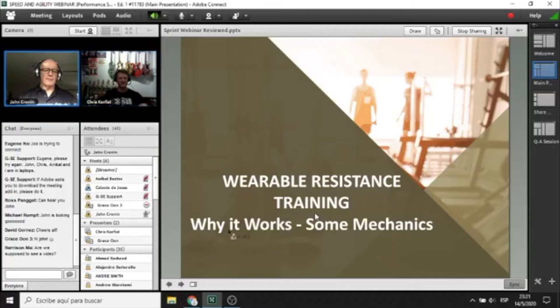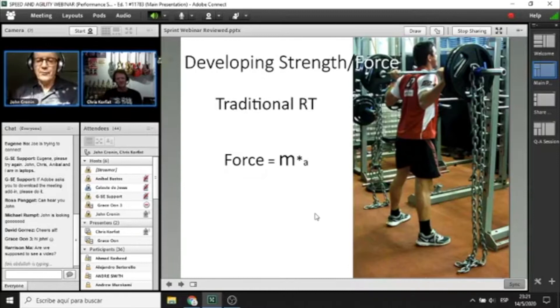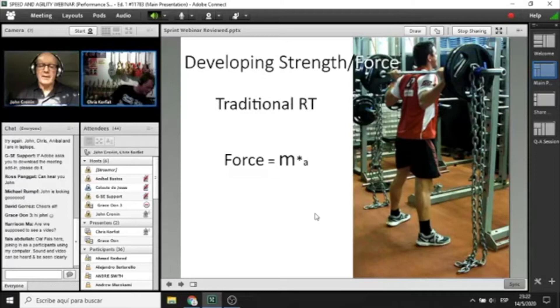What I want to do is give you a brief introduction into the physics behind wearable resistance so you understand why light weight can be quite a good form of resistance training. The first thing to understand is that many of us are interested in developing the force capability of our athletes. With traditional resistance training, we focus on mass — we put a lot of external load on a bar, then ask the body to produce internal forces to overcome those external forces.